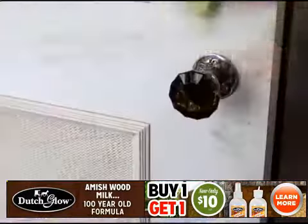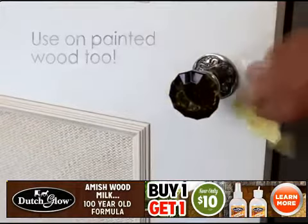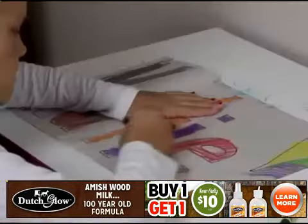My company cleans thousands of homes and offices every year, and we even trust Amish Wood Milk on painted wood surfaces because harsh chemical cleaners can etch your painted wood over time. When they're outside the lines, Dutch Glow comes through every time.